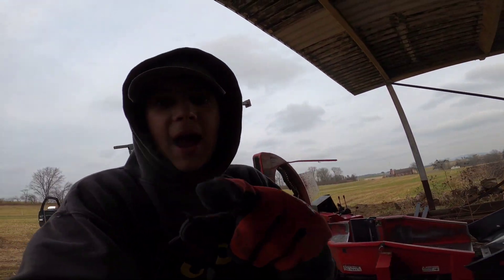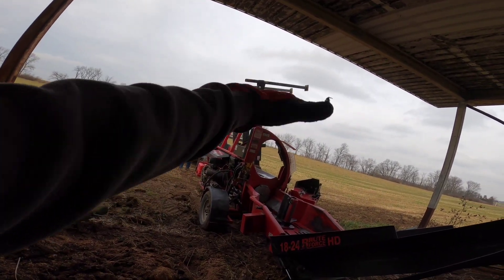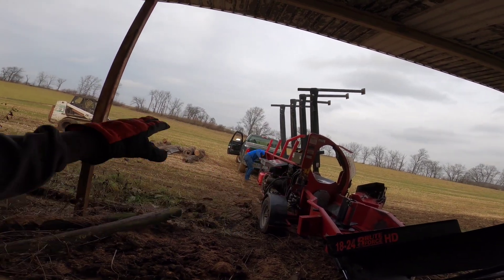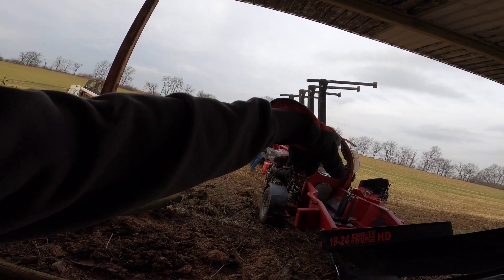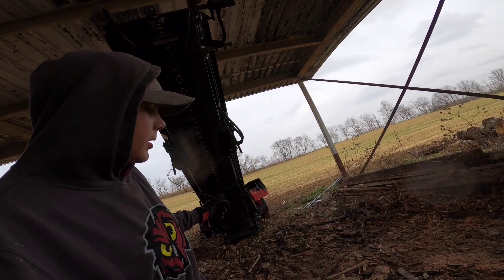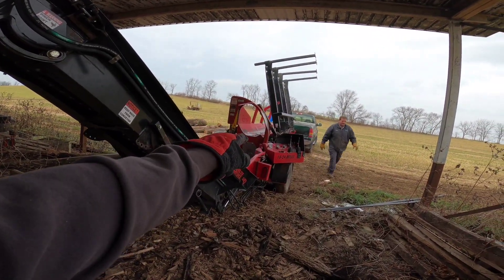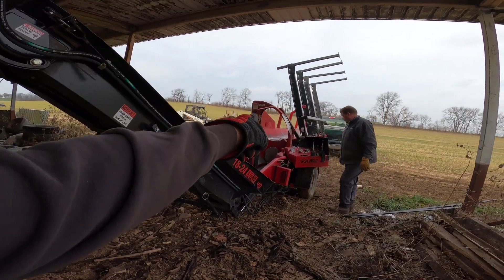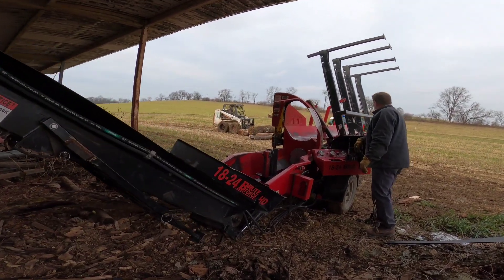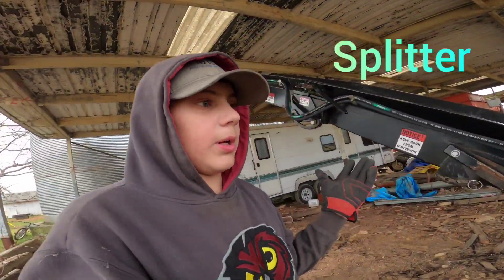Now how does this work? Well, you put those legs down — those have chains on them. What you do is you take your logs, put them on, and it'll roll the chain — the roller chain — and it'll roll the log in. Then there's another chain in the center that will pull it. There's a chainsaw blade and it will come down and chop it.